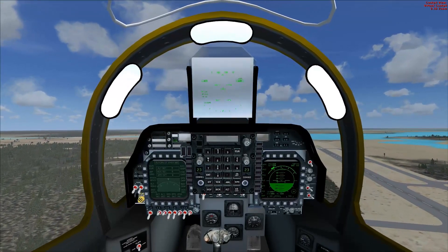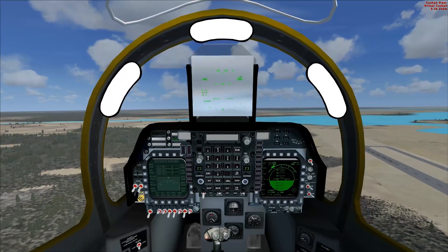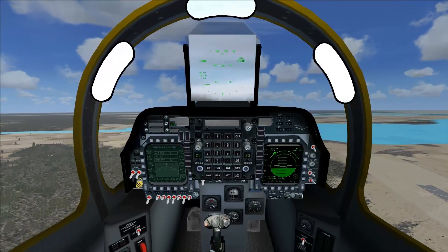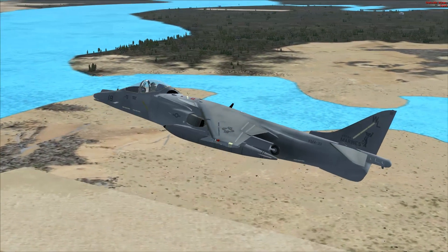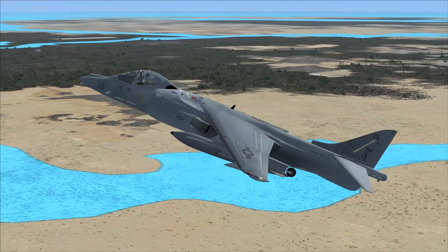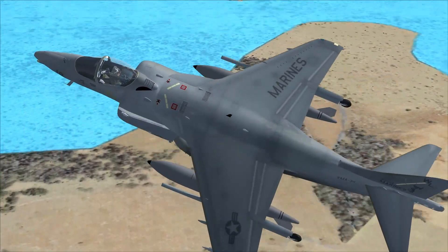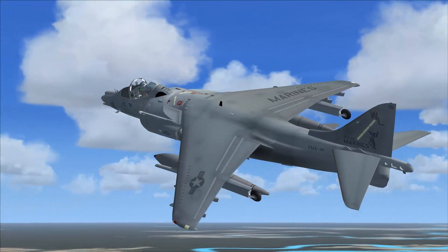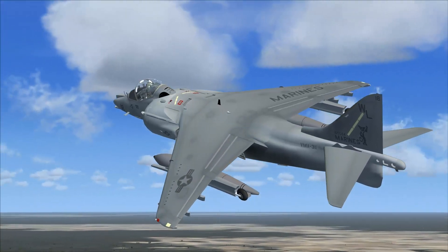This is a single-engine ground attack aircraft and constitutes the second generation of the Harrier jump jet family. She is V/STOL. It was designed in the late 1970s as an Anglo-American development of the British Hawker Siddeley Harrier, the first operational V/STOL. McDonnell Douglas extensively redesigned the Harrier to create the B. It retained the general layout familiar from the Harrier, but incorporated a new wing, elevated cockpit, redesigned fuselage, an extra hardpoint per wing, and other structural and aerodynamic refinements. Powered by an upgraded version of the Pegasus engine — not the original. First flight was in November 1981; entered service January 1985.